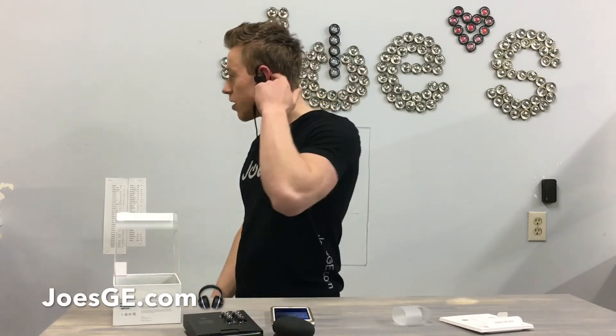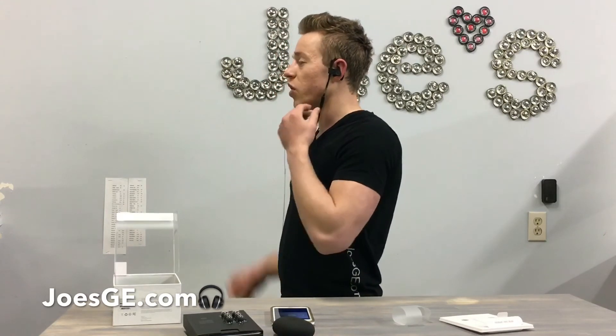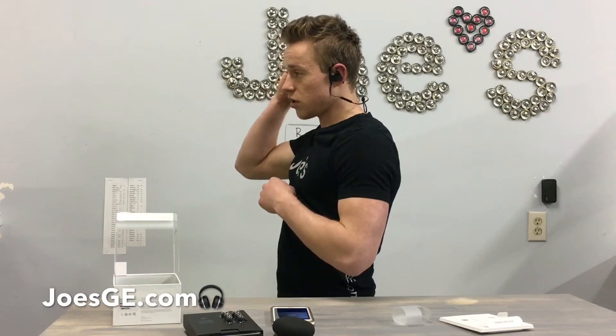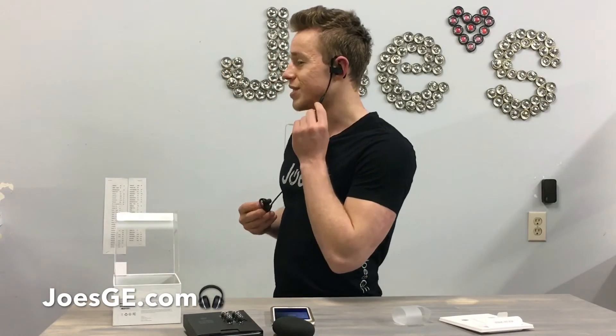Same over-the-ear design — you can wear this over the back or over the front. It seems like the built-in microphone is also a better version since there's less stuff restricting it. I'm excited to test that out since I'm always on the phone.